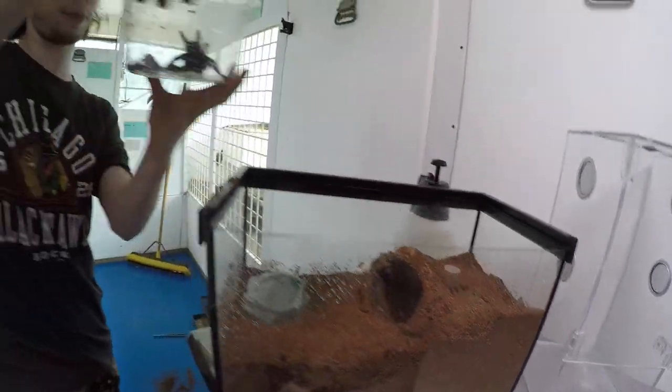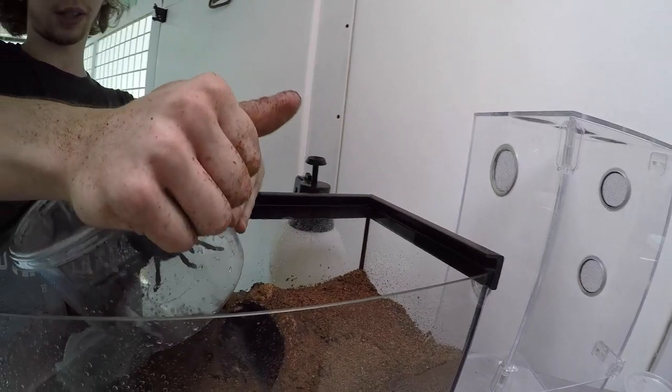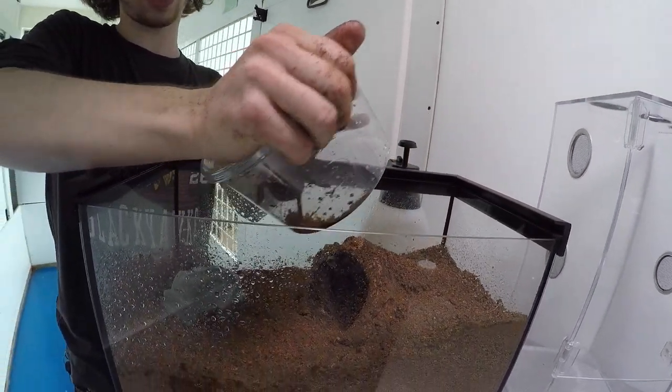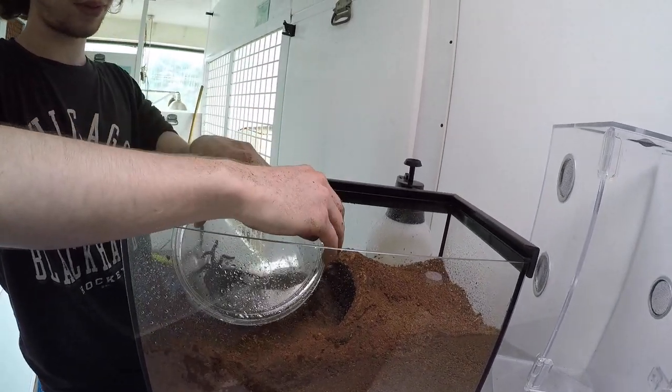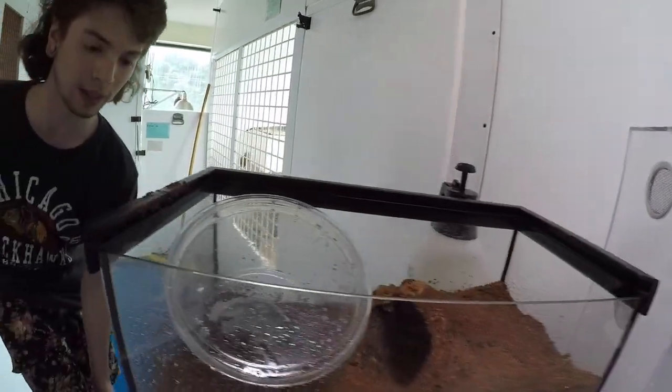Hopefully this will also be a happy tarantula as we move it in. As far as rehousing goes, there are a few ways you can do this. If you have the tarantula in an enclosure already, you can just open it up and let them get out on their own. Instead, we're going to carefully poke this tarantula out with these tongs.